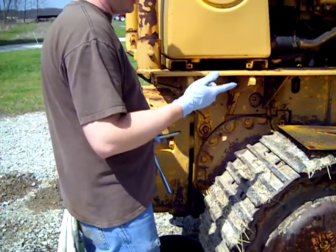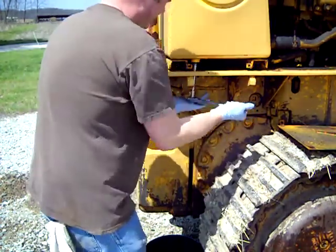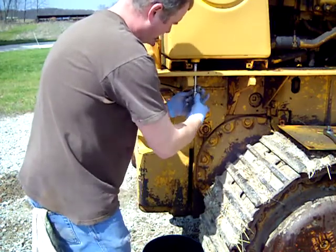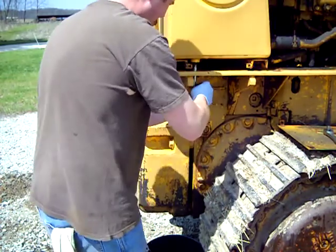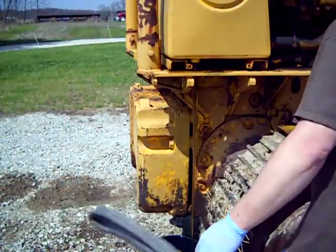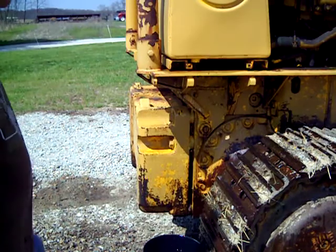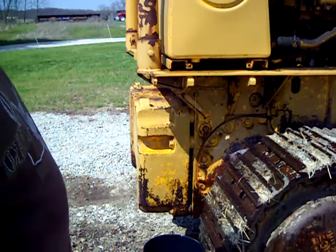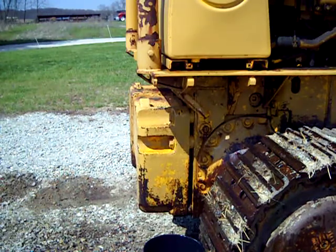What you didn't see is I had to put a cheater bar on the end of my ratchet to get that plug to break — I think that was in there way too tight. It looks like that's going to be pretty much all the fluid that's going to come out of there. It's just going to dribble a little bit. I'm going to go ahead and start tearing into the top up here, and I'll try to show you as much of that as I can.